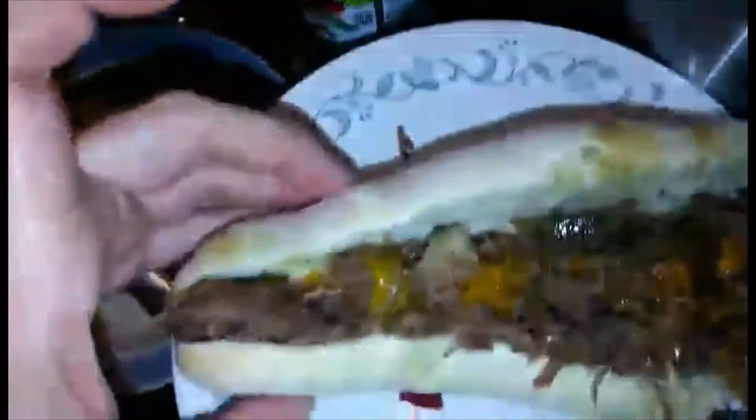You'll know when it's done when all the meat is so easy to shred. All you'll do is just shred it up as thin as possible and serve it on your favorite bread. I baked bread and here's my sandwich.